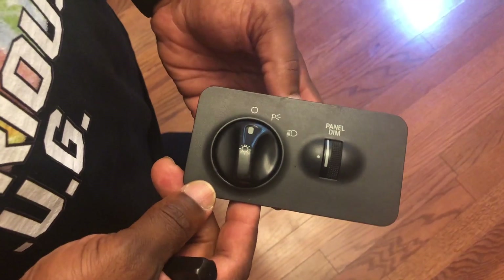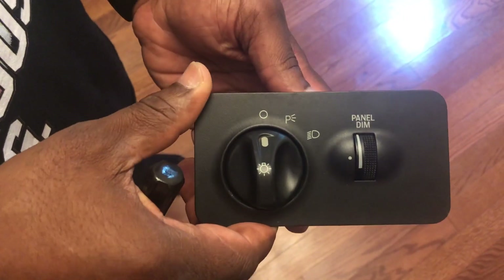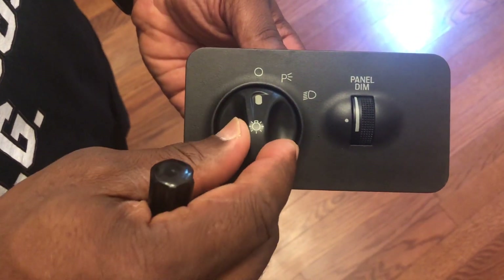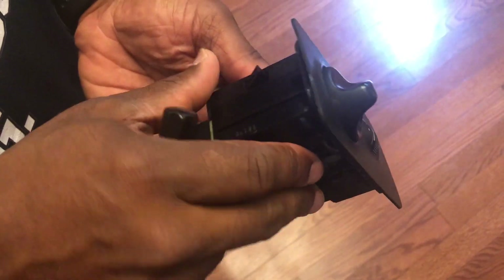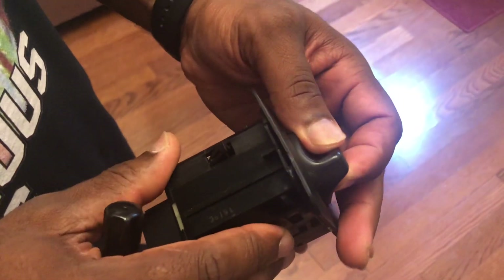I've removed this so I could show you guys — it's a lot easier like this instead of taking it out of the truck. What you're gonna want to do first is turn it to the headlight position, then pull on the knob right here. It's hard to see, but there's supposed to be a little hole right here.